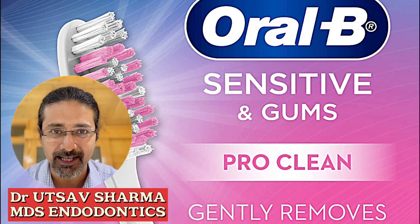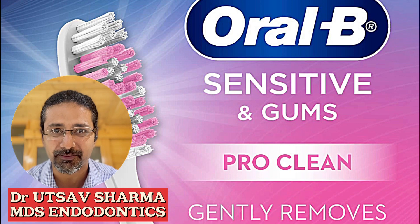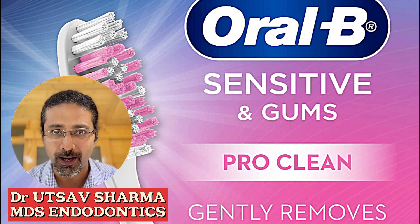Hi guys, welcome back to my channel, Cementrum Dental Care. I am Dr. Rutsaf Shema and I am an endodontist by profession. Today we have another good toothbrush by Oral-B, the sensitive ultra thin toothbrush. Let us just dive in and find out how it competes, where to use, why to use, and of course when to use.